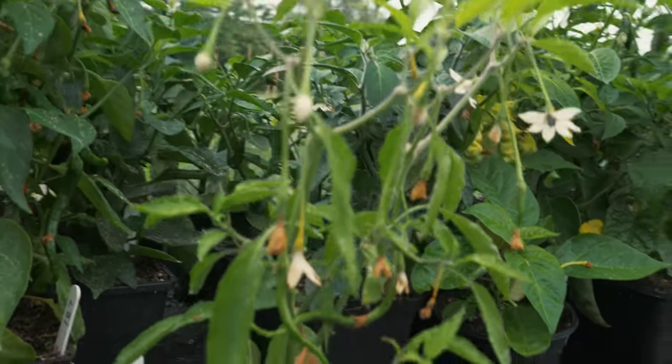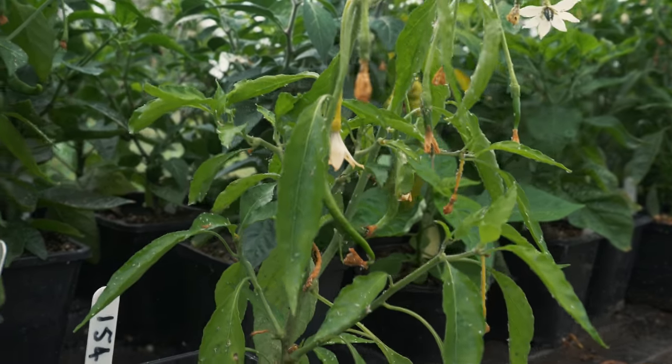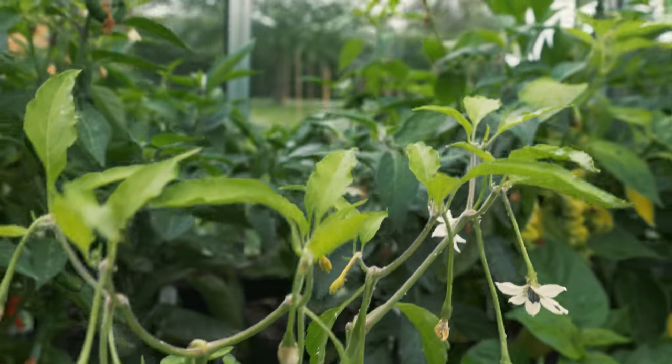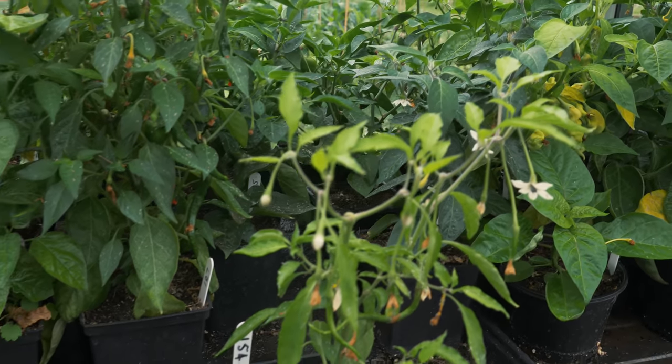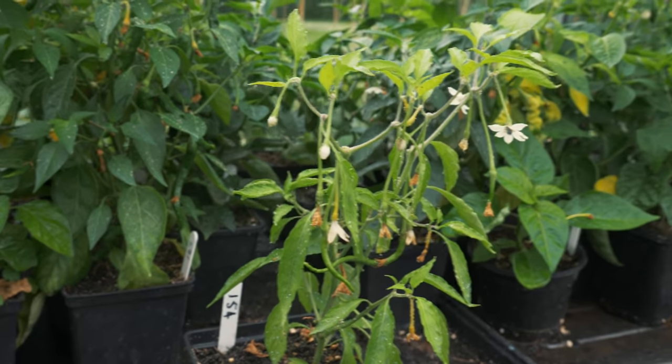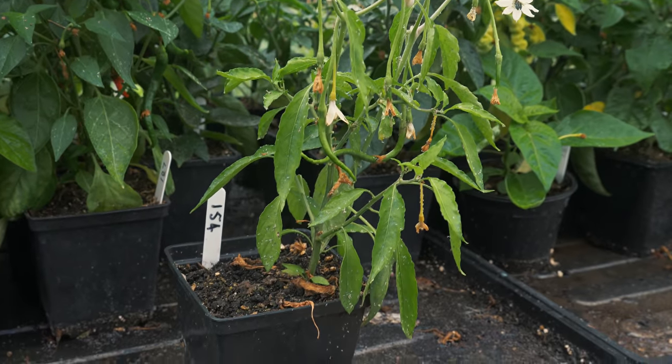It looks very interesting. I'd like to see it when it's a lot larger — I think it'll be quite fascinating, like teardrops kind of thing. I thought this was quite an interesting plant, and one I might grow again next year, depending on how these taste and how well it produces. Thanks again, Alexander, for sending those seeds — quite a fascinating one to me.